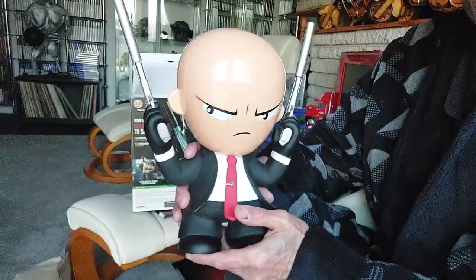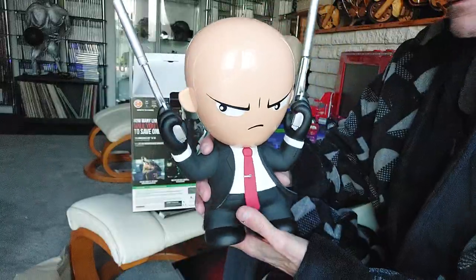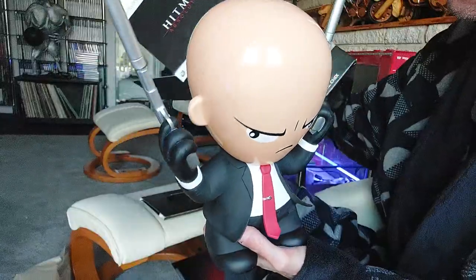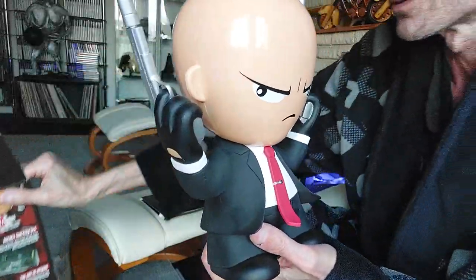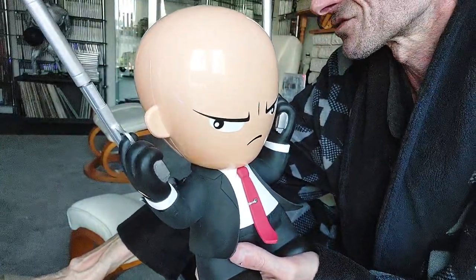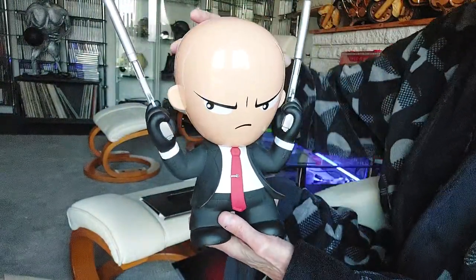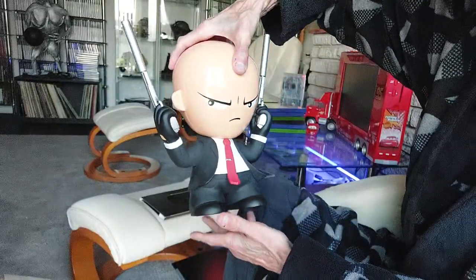Looks like a right thug, innit? So yeah, that is my Hitman Absolution edition for the games room. That is for the Xbox 360.